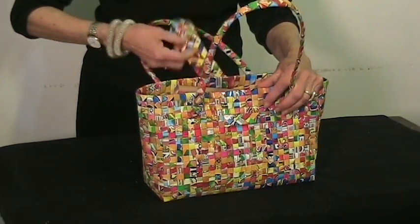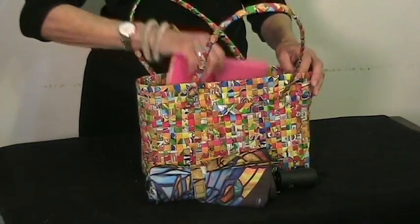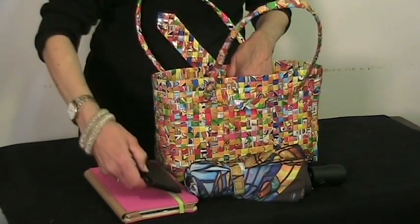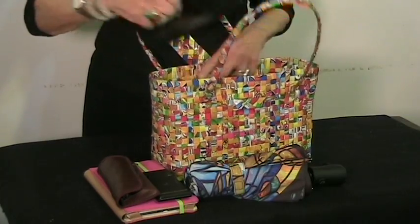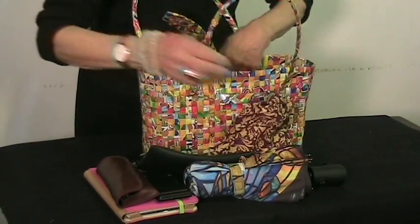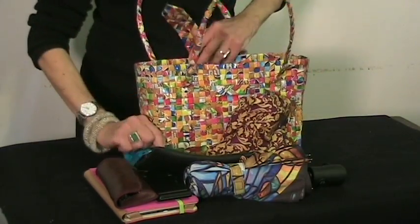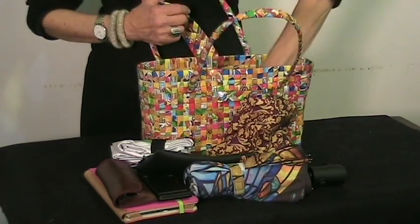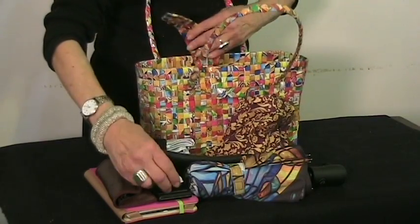It can hold an umbrella, a netbook, a smartphone, sunglasses, a recycled innertube wallet, a fabric sandwich bag, a motherboard business card case, reusable shopping bags, keys, a contact lens case, and a chapstick.